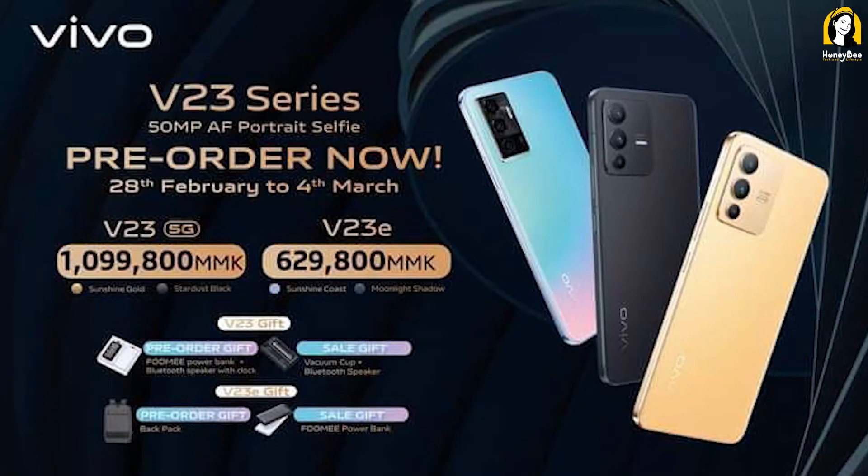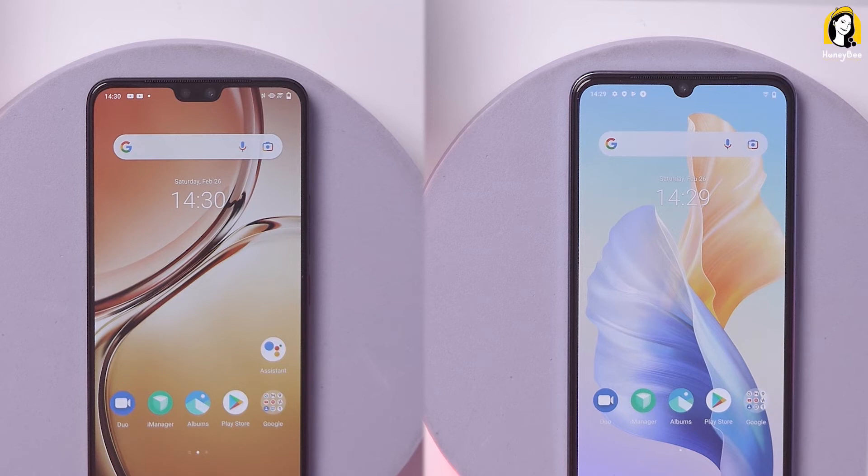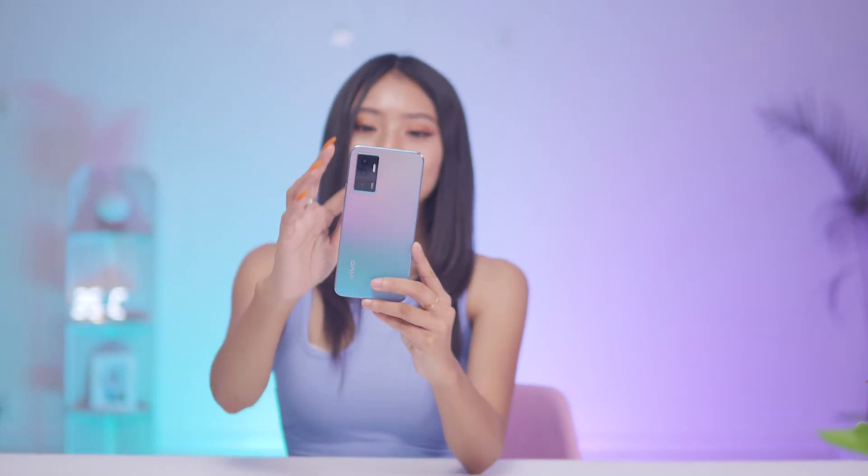Let's get a full review of this video. Vivo V23e is from the Vivo V23 series. Vivo V23 5G is very important. We have a solution for the battery, auto-focus, flashlights, and the rest of the system. The next thing is that we have a solution for Vivo V23 5G.